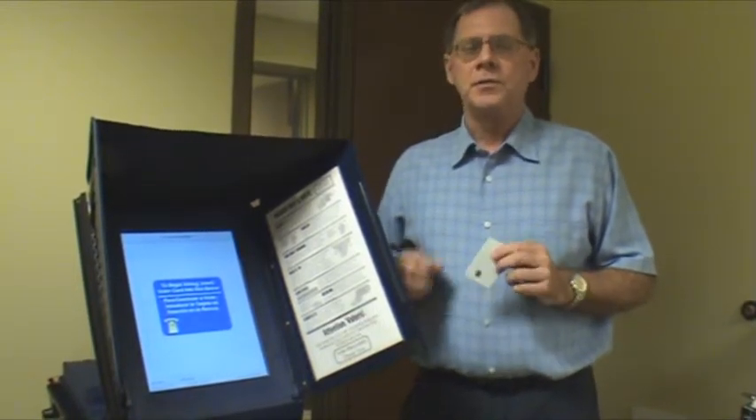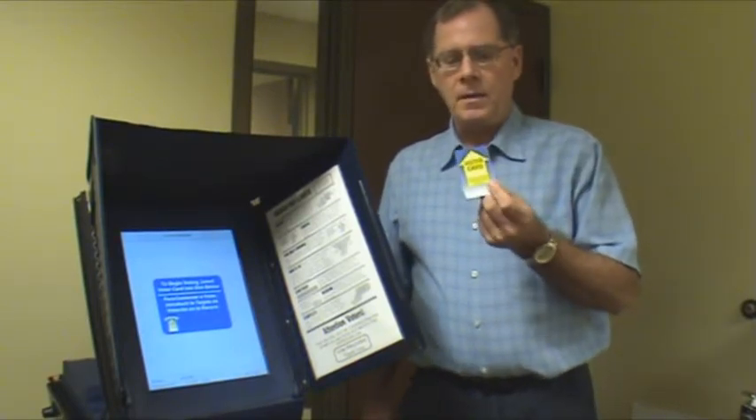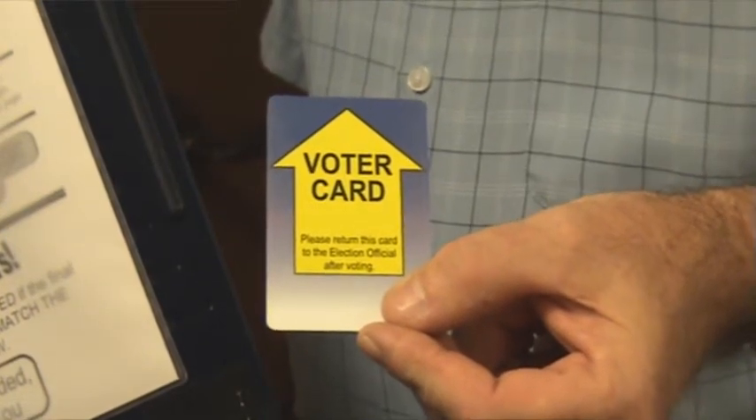When you go into a polling place, you're going to sign the poll book like you've normally done. The poll worker is going to take a card like this, activate the card, and give that card to you.